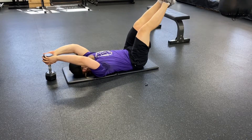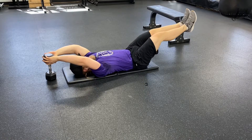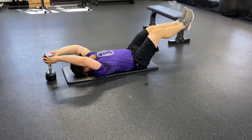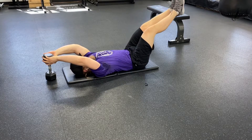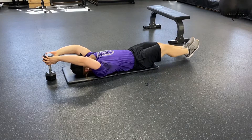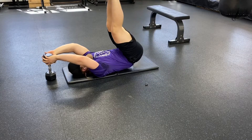If at any point you feel any pain in your back or within the front of your hip, stop the movement. The main area you should be feeling is the lower abdominal region and into your lats and core.